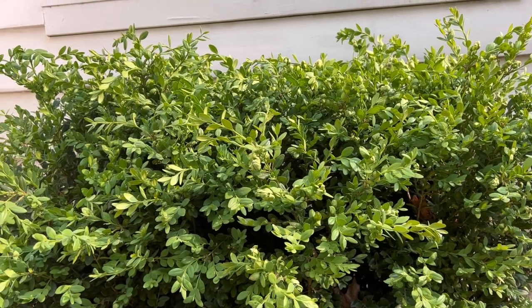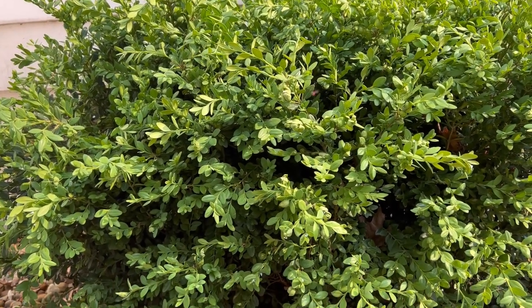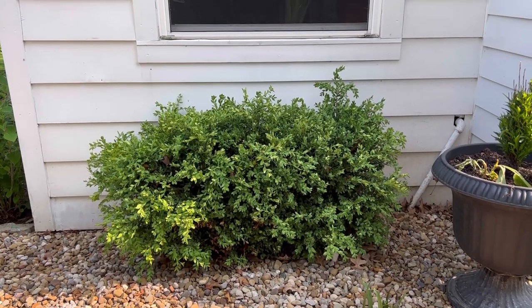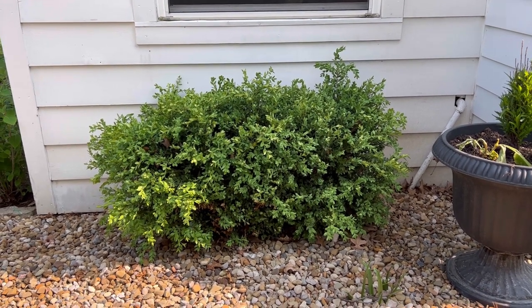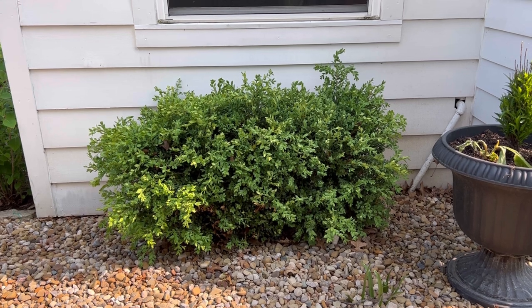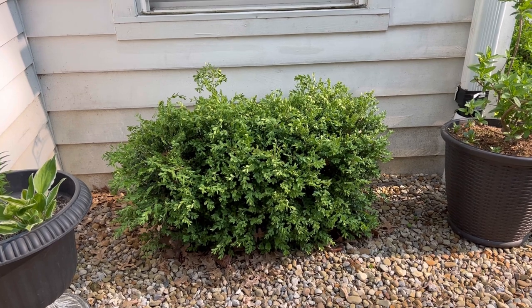One of the ways that you notice you have this pest is by the white worms, but also by the cupping of the leaves. So if you see that on your boxwoods, just give it a once-over and check for the white worms. You'll also see a lot of little flying insects around, and that is the psyllid.